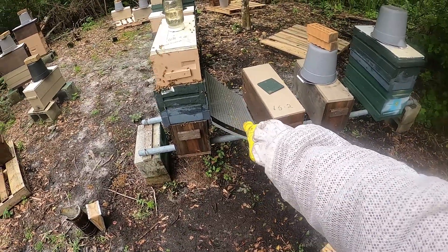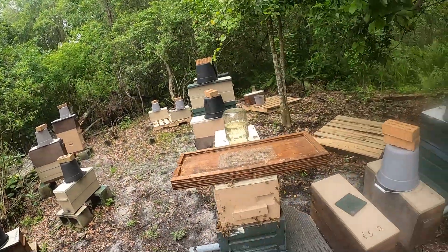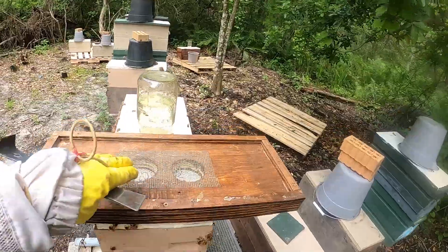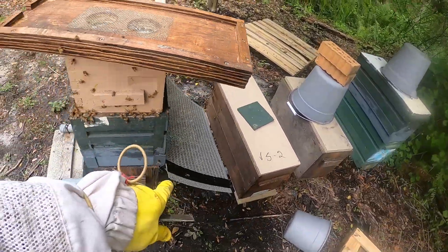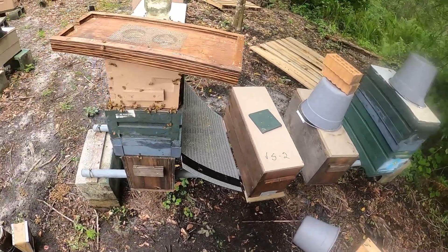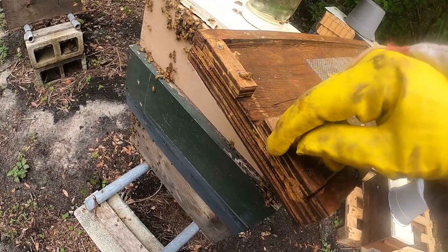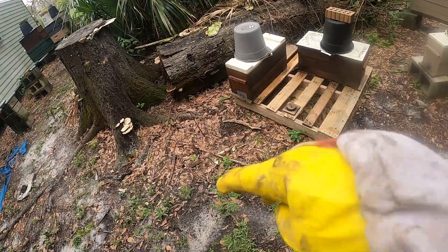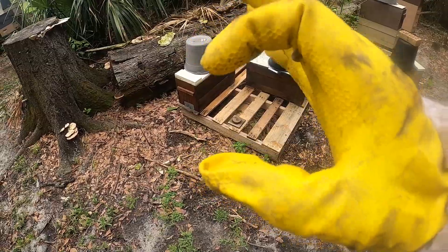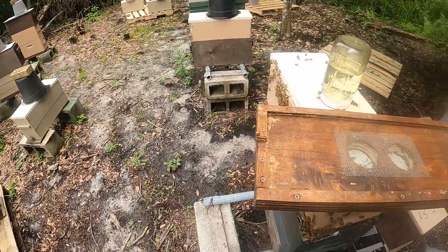Let me show you what one looks like. Here's what it looks like — a double screen board. You've got a screen here and one here. When you pull the excluder out and drop this thing in, some guys turn this entrance — and this entrance should be necked down to about a half inch by the way. I'll do that with a piece of screen like I do on my nucs, where I can open it up for a full inch-and-a-quarter hole or just a half-inch slit. On all these light ones they get a half-inch slit.